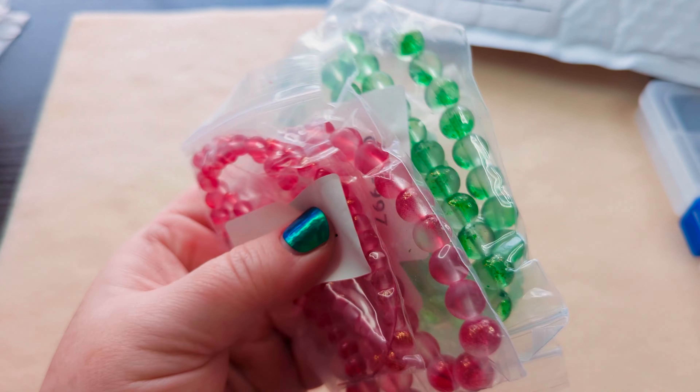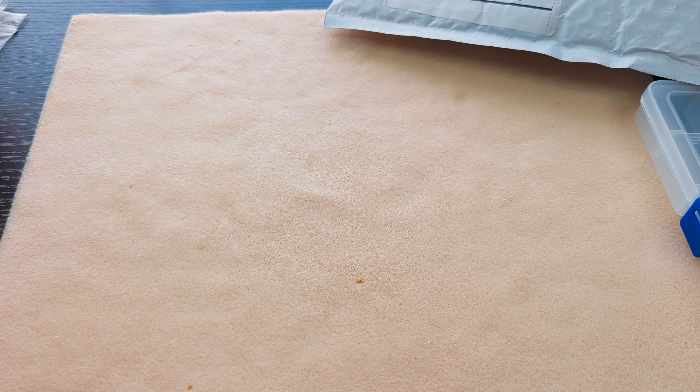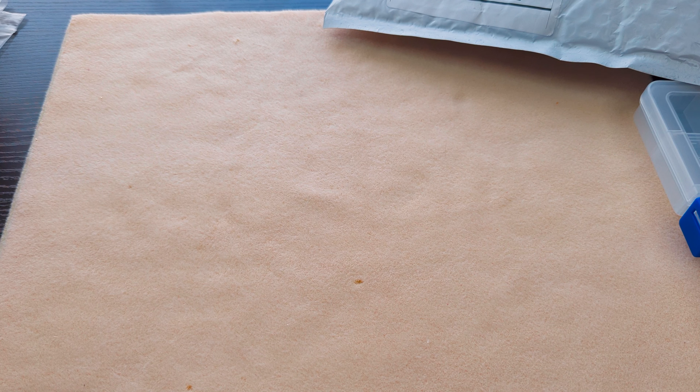I cannot be buying any more stuff for the next month at least, because I've got grown lady bills. And this one — Christmas is coming up, so red and green, super cheap, super good deal. And that's what I got from them — that was one of the things that was in the mail.